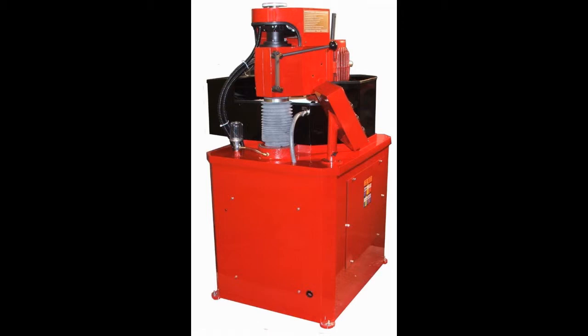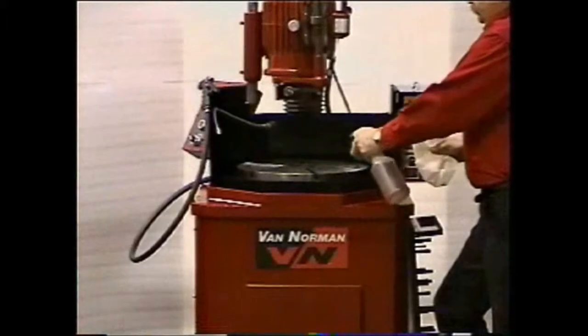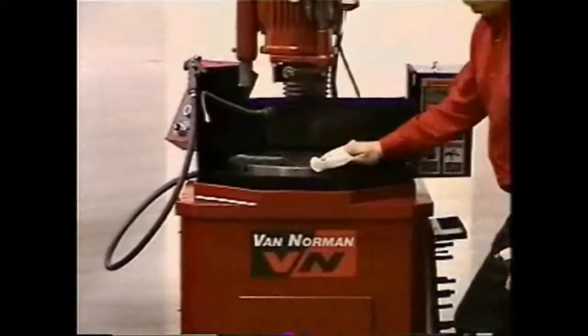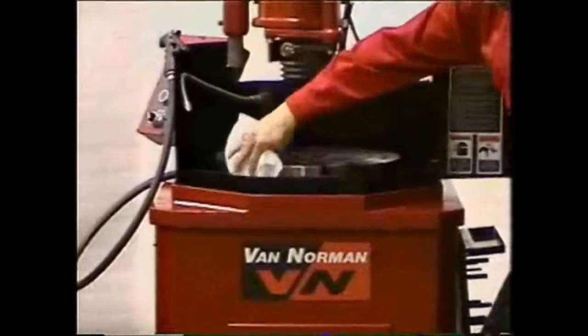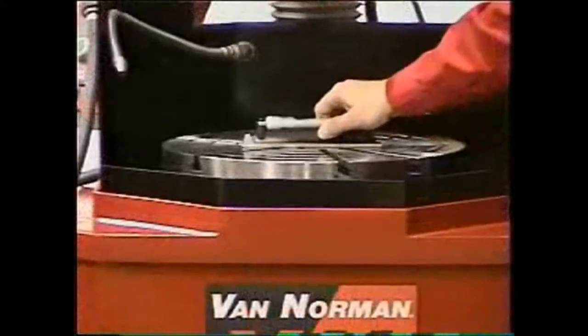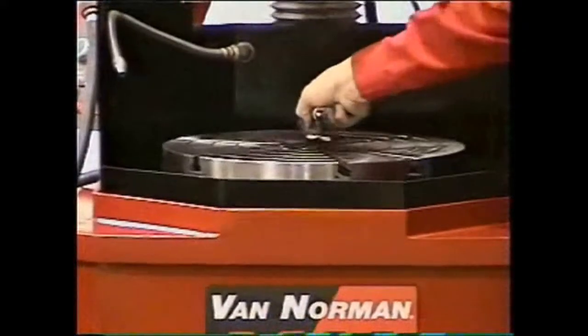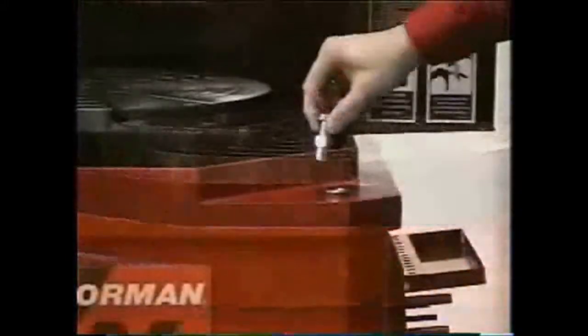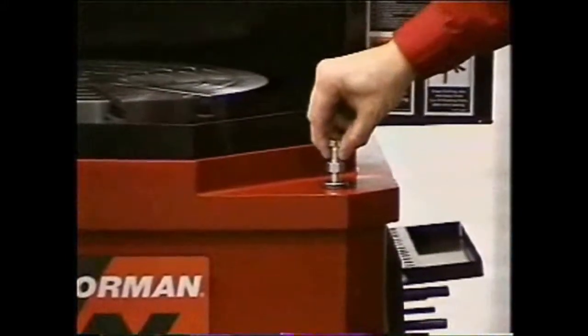Place your flywheel grinder into position, leaving enough space on the side and in the rear to access the panels for maintenance in the future. Remove all rust protection put on at the factory. Use a level on the machine table, making sure the machine is level in all directions. Install and use the leveling bolts with the provided leveling pads and lock nuts as shown.